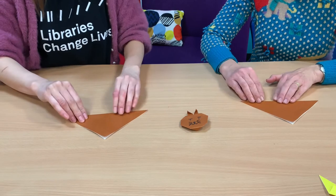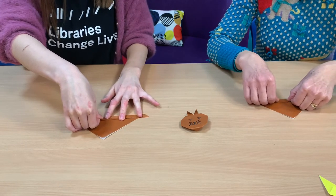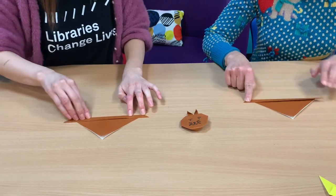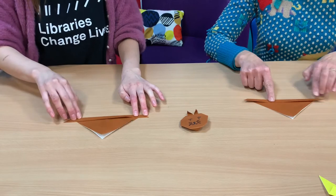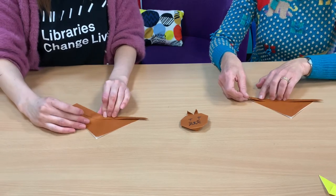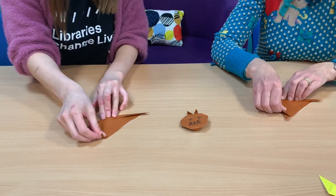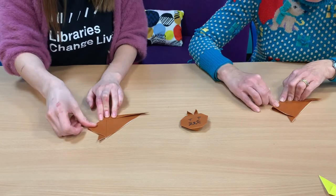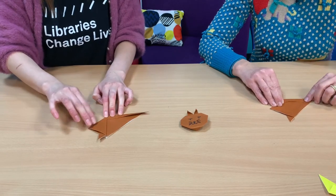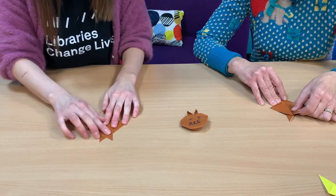Now fold the bottom up for about one centimeter — it doesn't have to be exact. It looks like a little sausage, doesn't it? Fold the right tip of the paper up to the center line, and do the same on the left. You're getting the hang of it. I'm trying to get the ears even.